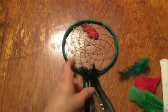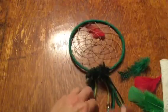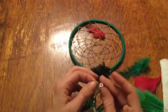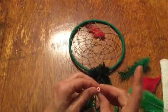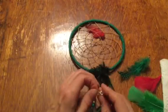The next thing we're going to do is add some feathers. I'm at my house so I had to borrow some of my daughter's beads, so these don't exactly match, but that's okay. I'm going to twist the yarn and put it through a bead. Some beads you won't be able to use because the holes are a little too small.